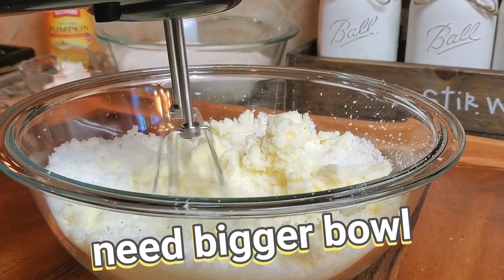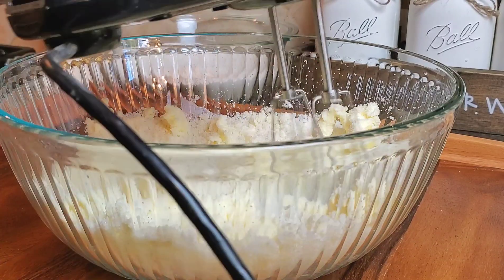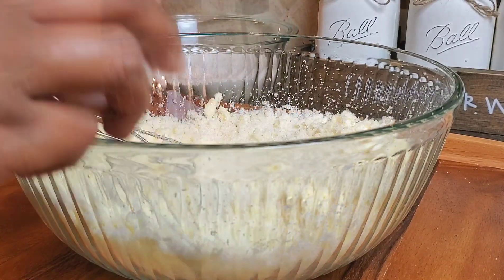I needed a bigger bowl because I forgot that I needed to add more ingredients, so I switched out my bowl. Make sure you use a bigger bowl for this step.